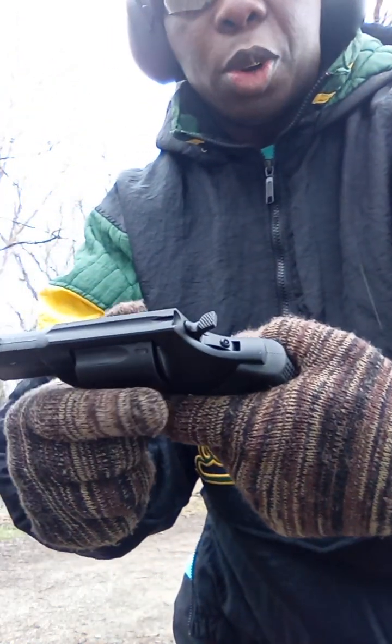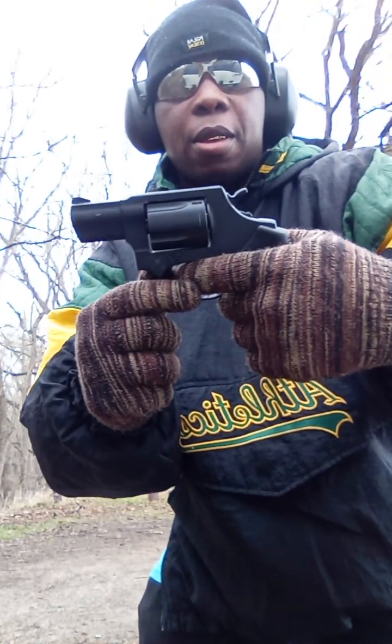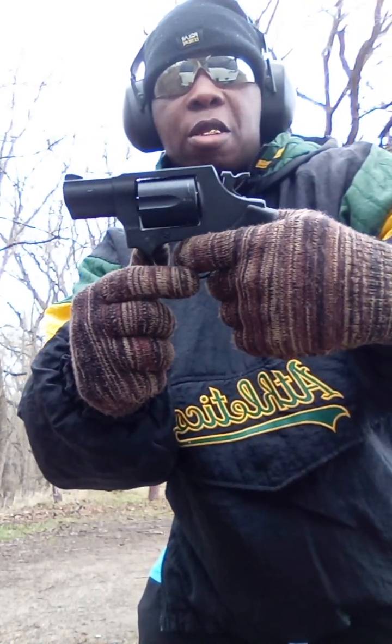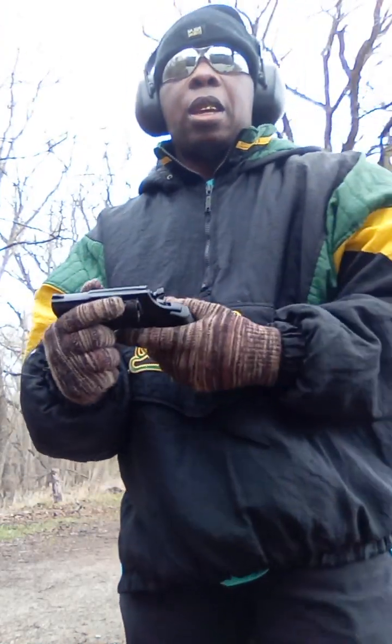So I locked it back, and as you'll notice, the cylinder turns just a little bit and then it stops. With the lock on, that's how you prevent these things from shooting.